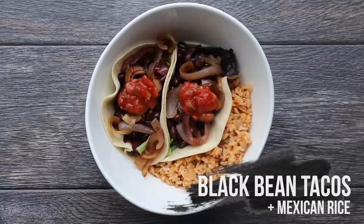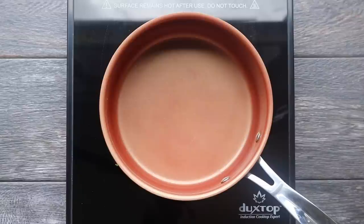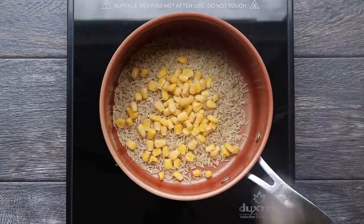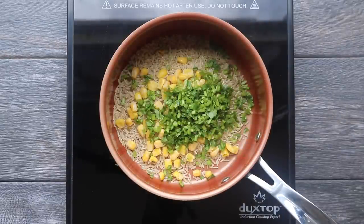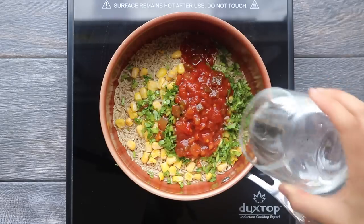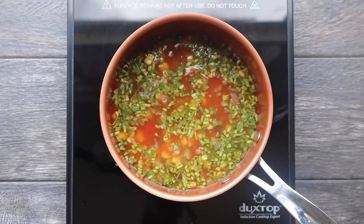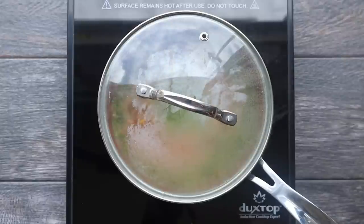Next we're going to make some black bean tacos and the total cost for this meal is $1.68. First we're going to make some Mexican rice that we're serving with our tacos — this actually makes two servings. You're going to add some brown rice and frozen corn to a pot, then add cilantro stems (they have just as much flavor as the leaves but hold up better in cooking), plus some salsa and a little bit of water. Bring this to a boil, cover, and simmer according to the package instructions, about 40 minutes or so.